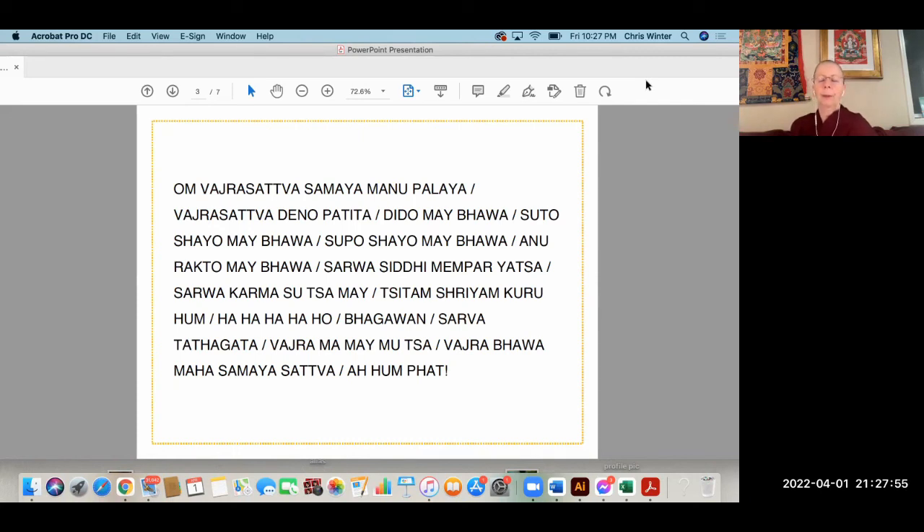Now rejoice — feel completely purified, not one atom of negativity left in your mind stream; even the subtlest obscurations to omniscience have been removed. Now we come to the power of resolve. Let's first of all rejoice in our efforts and our progress in refraining from those habits that we all have, because we're all human and we've been doing them for years if not lifetimes. So rejoice in the efforts you've been making and your progress. Then maybe think of something you would like to work on tonight — just one thing — for five seconds, or one minute, or eight hours while you're sleeping.